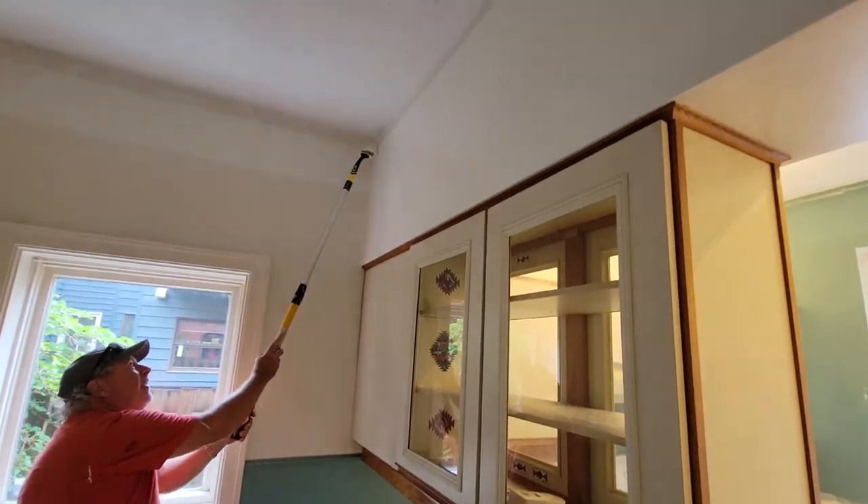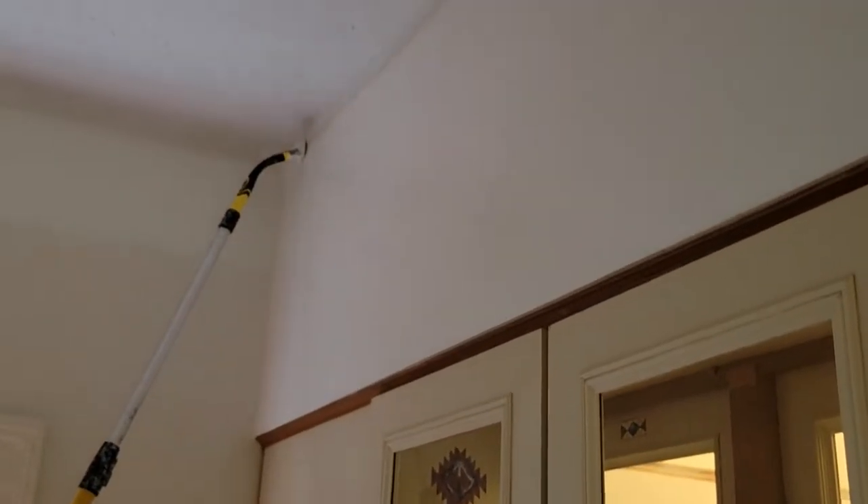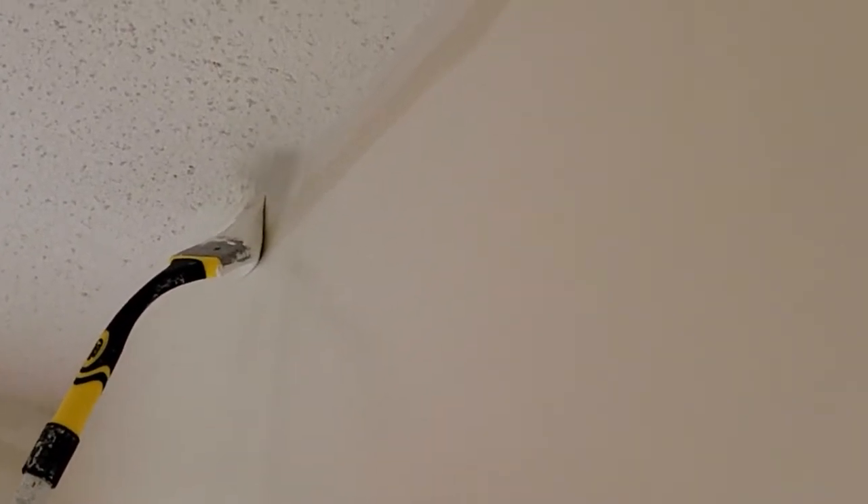So here we go, we're going to cut this in here folks now. Just get up here tight and drag it around here, just drag it along, come back and bring it up a little bit higher. Here we go, nice and slow. So I'm cutting this in — I don't need the ladder, just a waste of time using ladders.